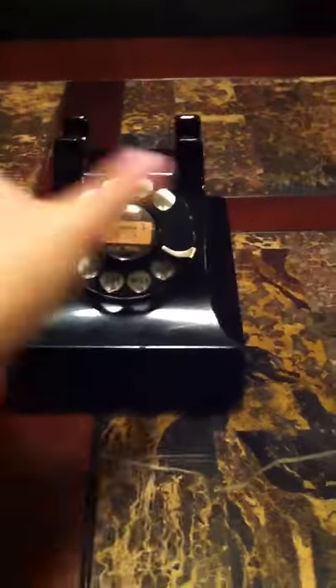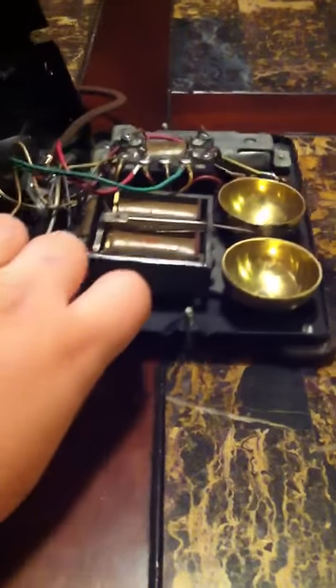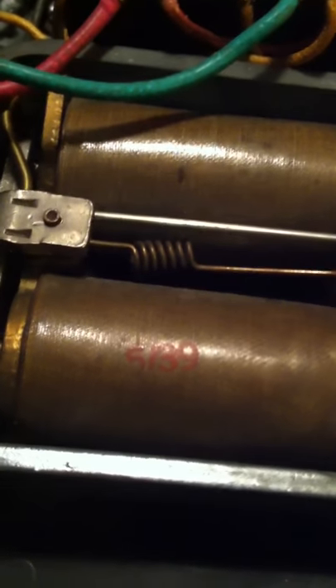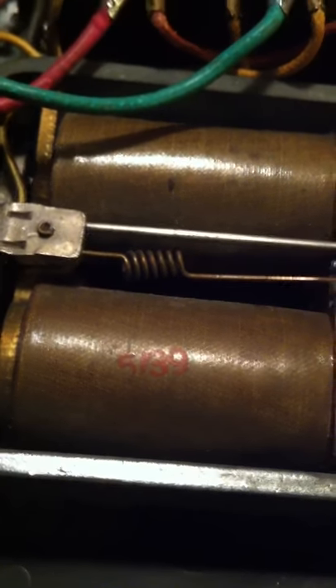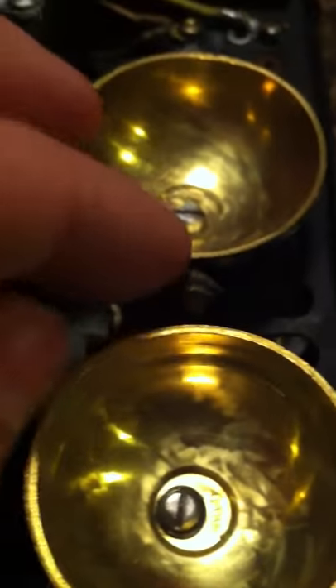The insides — all the dates match, except the dial which I explained earlier. The 539 base date, 539 Western. The ringer — the B1A ringer — this ringer has the earlier style clapper on it.